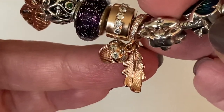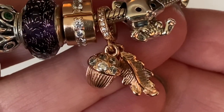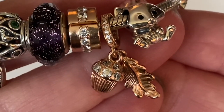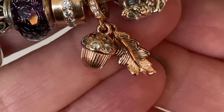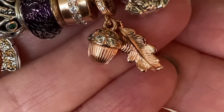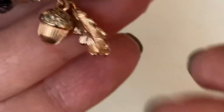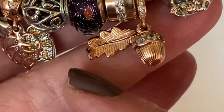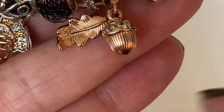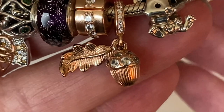Then I've got the little acorn and leaf dangle — Pandora just perfected this charm. They used the perfect amount of CZs around the bale and on the little acorn. They also resisted putting any CZs on the leaf dangle itself, which has a little texture and folds up slightly. Look at the texture at the bottom of the acorn — just a beautiful charm, they did it so well.